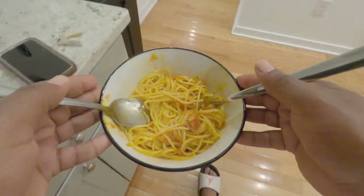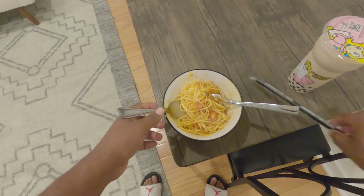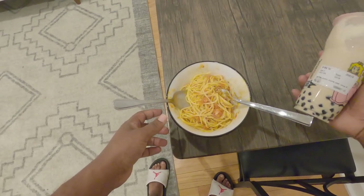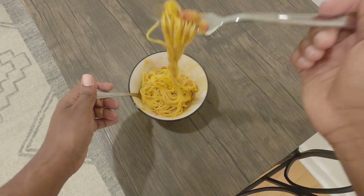I made this on my girlfriend's birthday. I made it for us, but she ended up going out with her friends eating, so I ate it all by myself — because it was good, man.